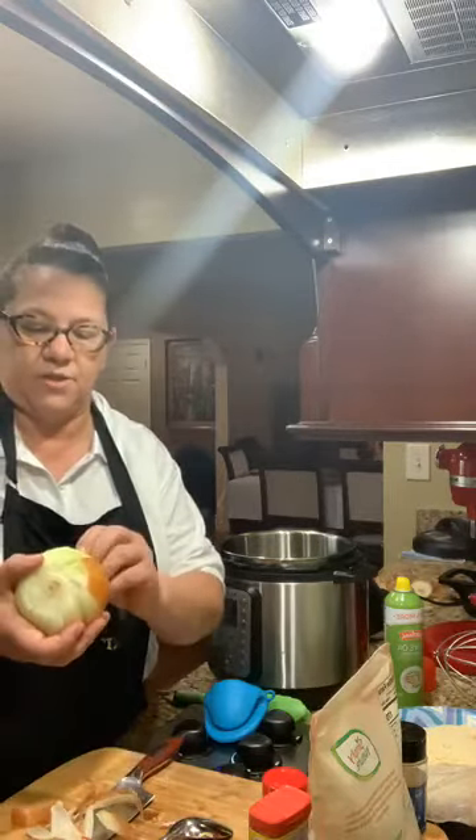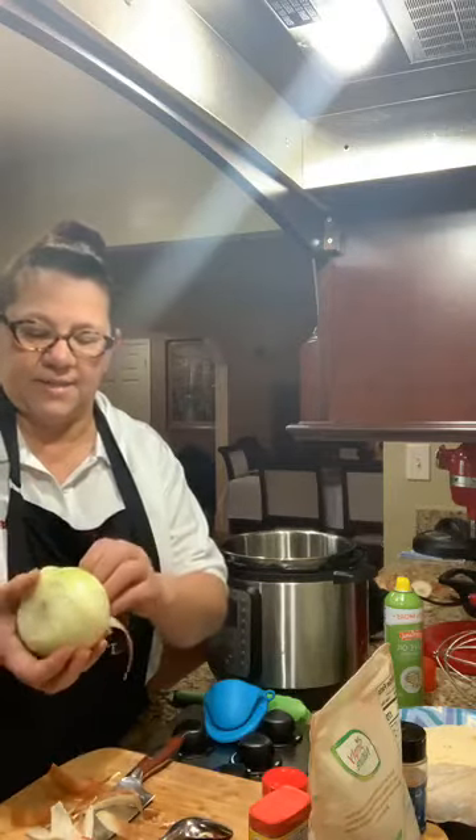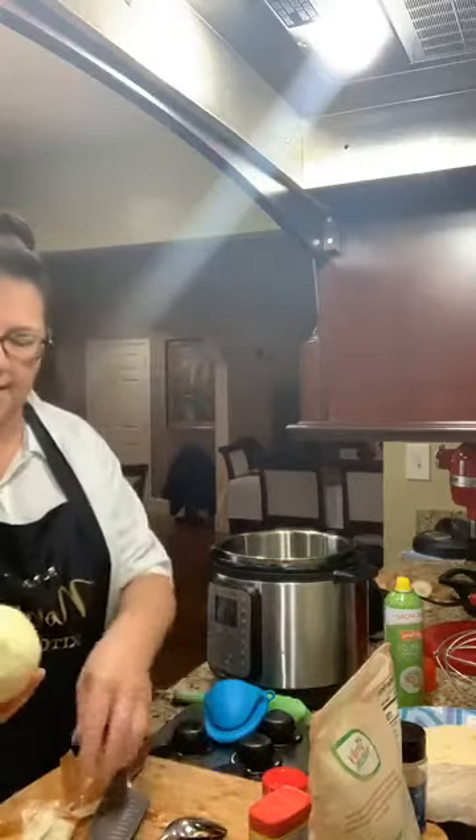We're having burgers for dinner tonight and my husband wanted either onion rings or something, so I decided to give a shot at a blooming onion — so that's what we're doing. Hey Kate! So I have just a little bit of the root that I needed to finish cutting off, and now I need to core it.